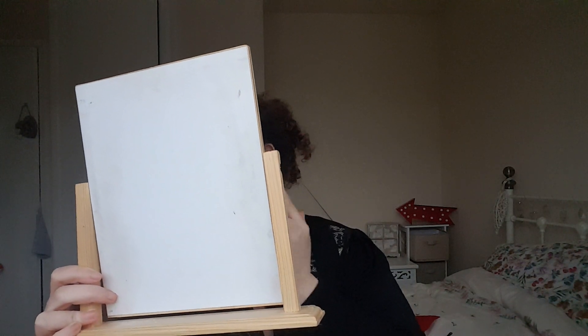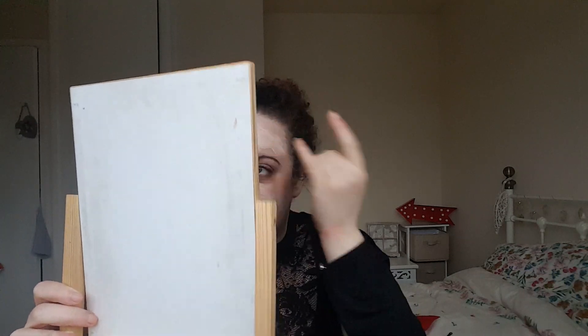I noticed recently that I've been choosing the lightest shade because I think I'm pale, but I haven't been matching myself properly. Yesterday I went into Boots in Leicester and they skin-matched me to a YSL Touche Eclat foundation — which is actually a better match for my real skin tone.